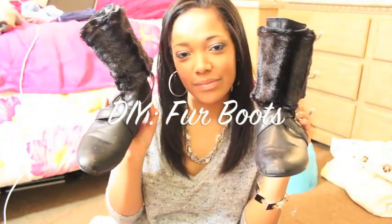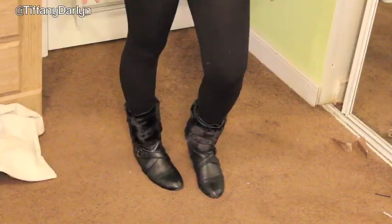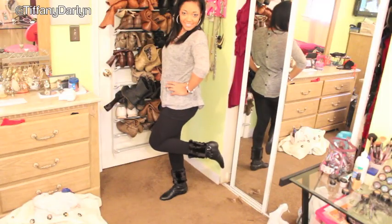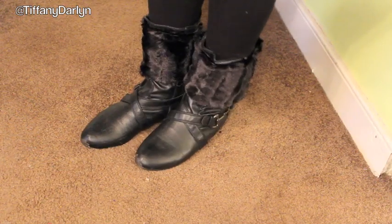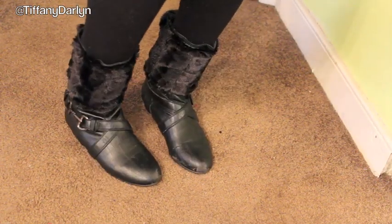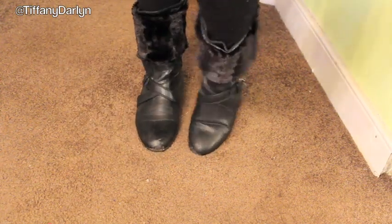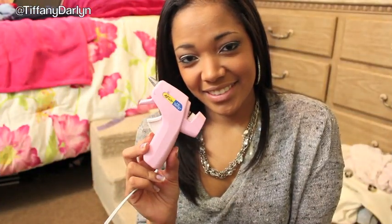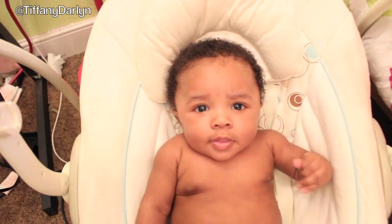Today's video is do-it-yourself fur boots. You're gonna need a hot glue gun, a naked baby — just kidding. You're gonna need some faux fur.